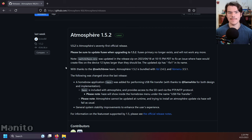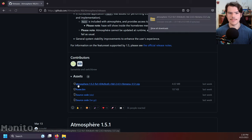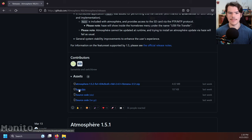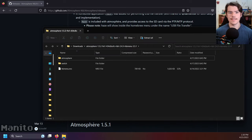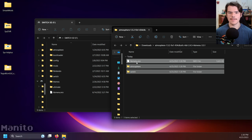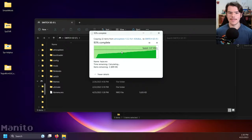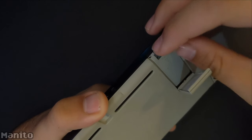The latest release will always be found at the top. Download the latest atmosphere.zip and the latest fuse.bin. Open atmosphere.zip, extract it, and move everything to the root of your SD card. Replace all files when prompted. Now eject your SD card and place it into your Switch.